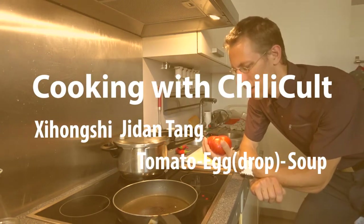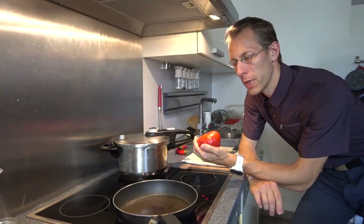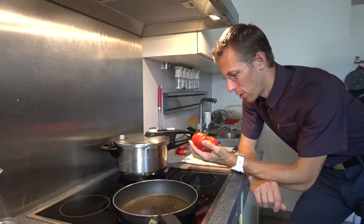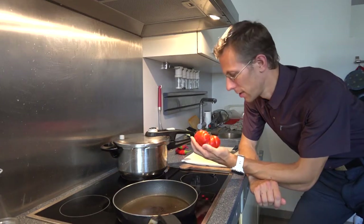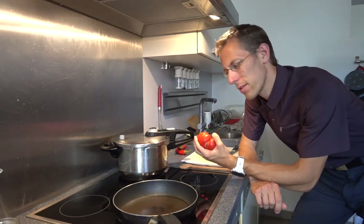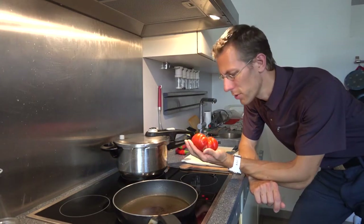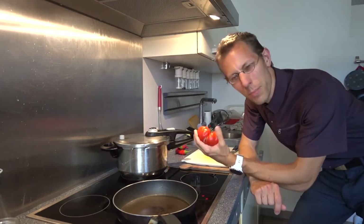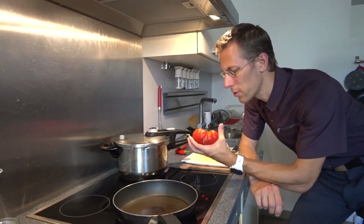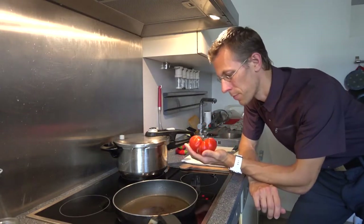China, of all places, where the tomato is the western red fruit or even the barbarian fruit, and where cocktail tomatoes regularly end up in fruit salads, offers basically two very similar and yet different recipes with tomatoes which are some of the most interesting I know — because they are extremely simple, make for extremely tasty food, and show just how important the flavor of the ingredients themselves is.